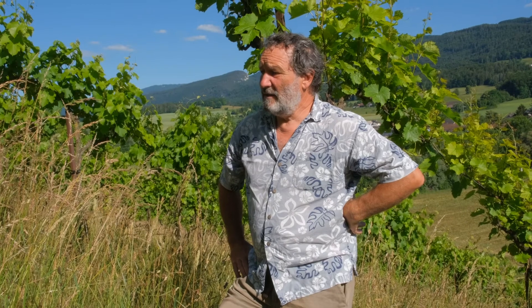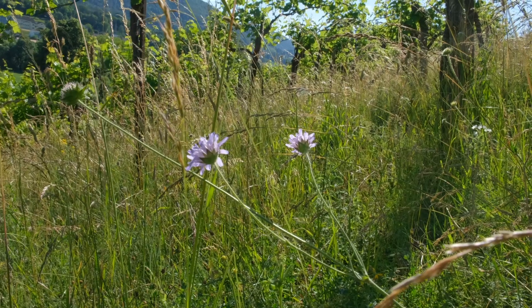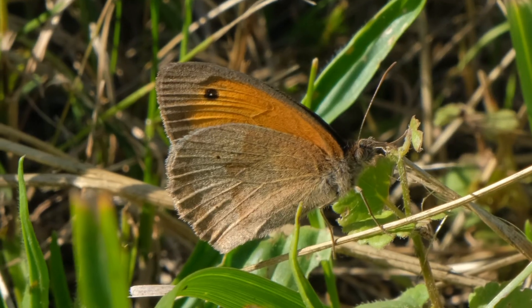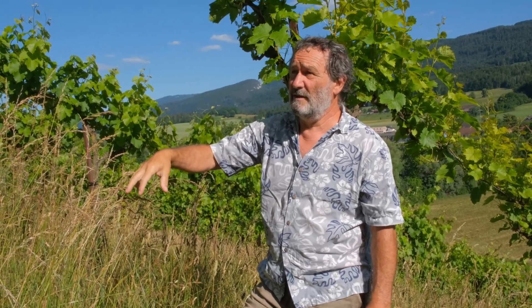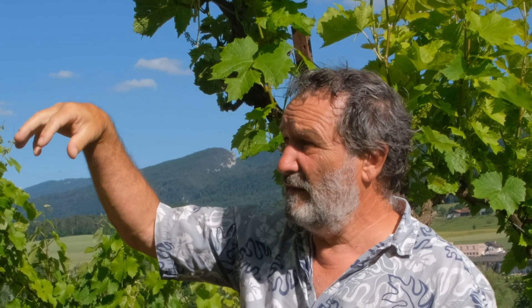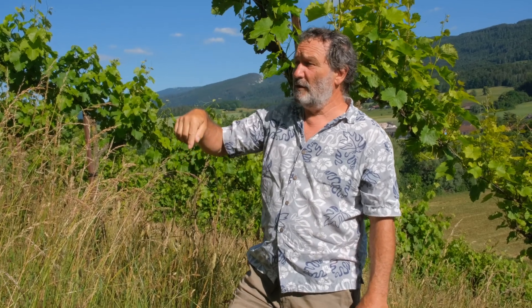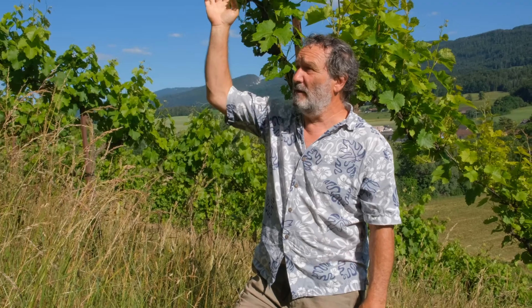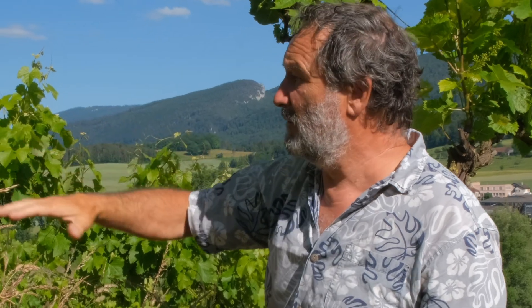Our approach is an intact ecological system — our classic grassland with all the butterflies and all the ecology — introducing the grapes into an ecosystem. So the grape has to live in an existing ecosystem. We're not taking a vineyard and trying to turn it ecological. We take the ecology and turn it into a vineyard.